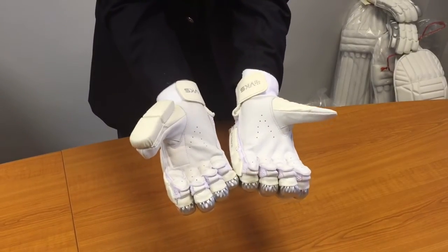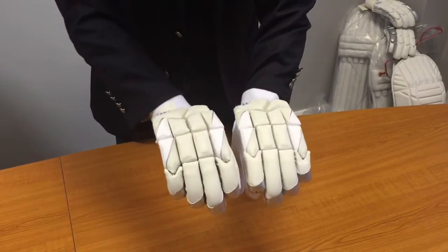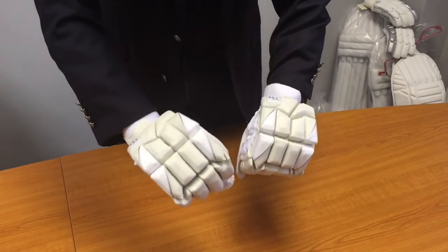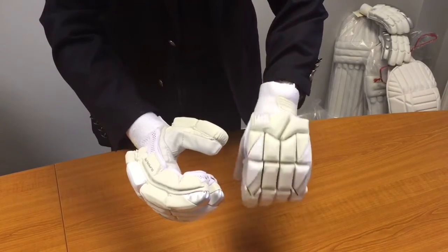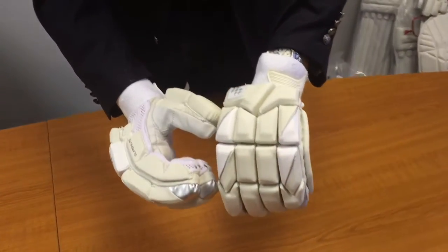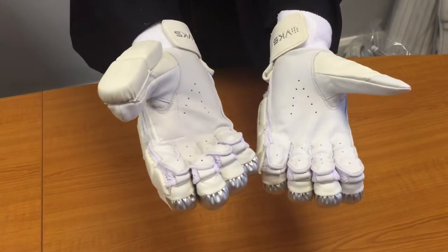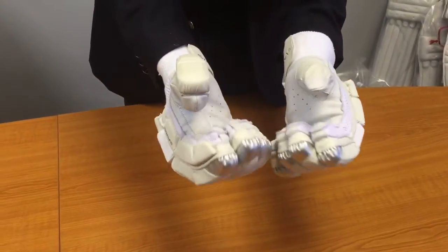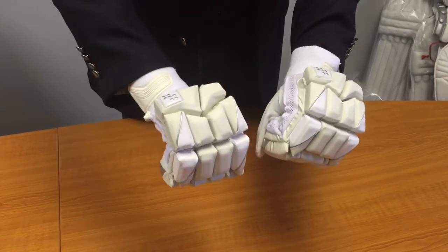We sell these for $24.99, which I think is excellent value — very good value for money for a glove of this quality. You can see all the detailing here. We have them in left-hand and right-hand models. We start from small boys, and we have boys, youth, small men's, men's and large men's as well.